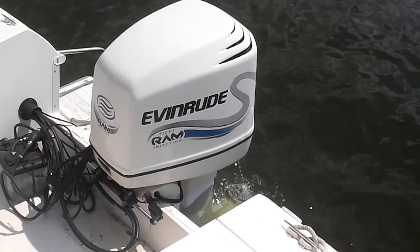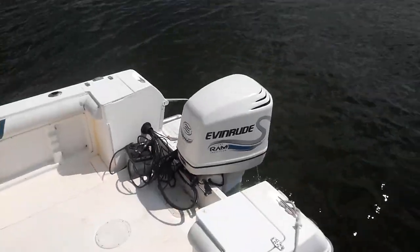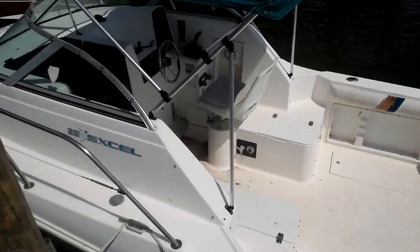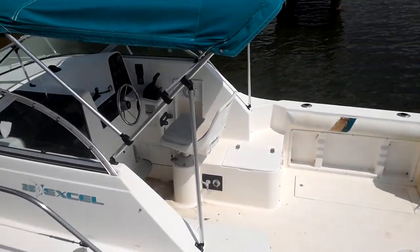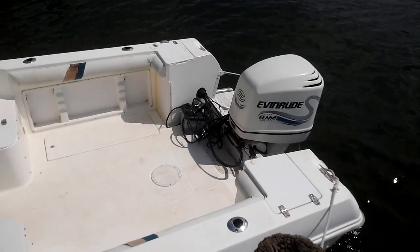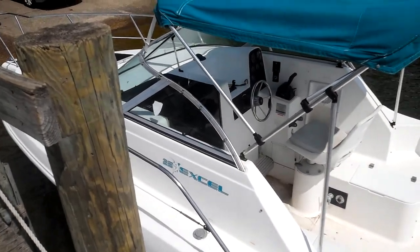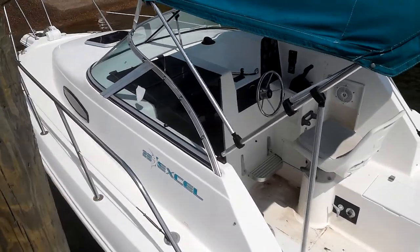I've had a couple of them and I really like these motors a lot. So let's take this boat for a ride. It's a little dirty, got some stuff in it — need to clean it up and put the oil tank underneath. But we're going to take this thing for a ride.